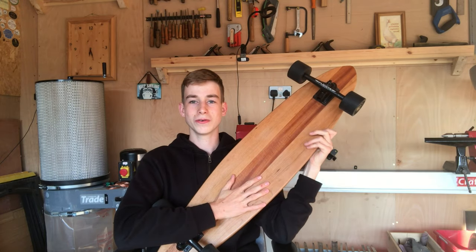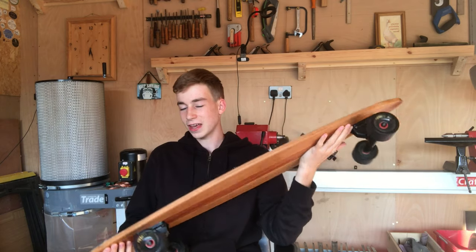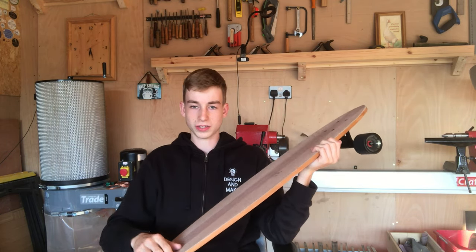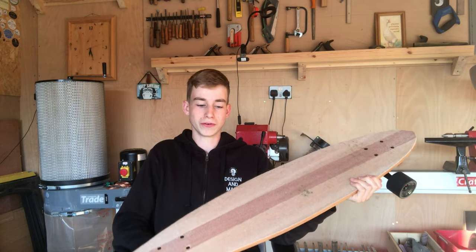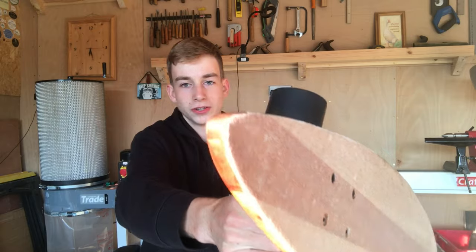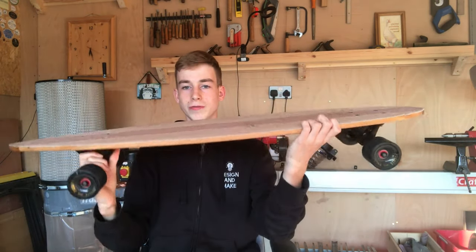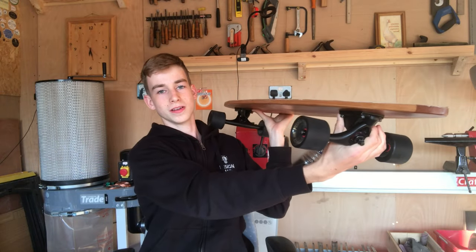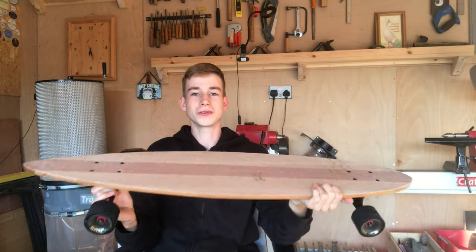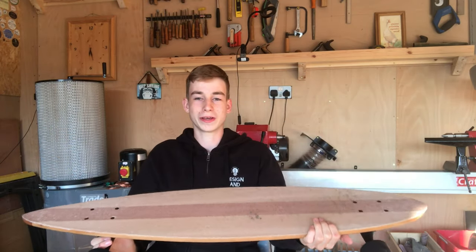Really really happy with how the board's turned out. If I would change anything, it might just be taking a bit more time cutting the grip tape around the edges — but I've never cut grip tape before so it's not too bad, just a little rough around the edges. The rest of it has really neat edges with no real imperfections. It rides superbly well — very stable and very easy to ride, especially for a beginner like myself.